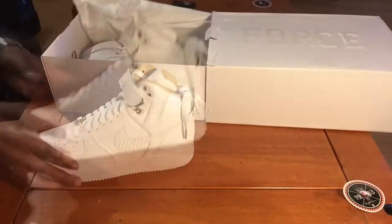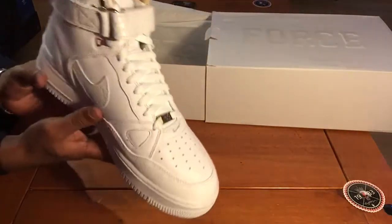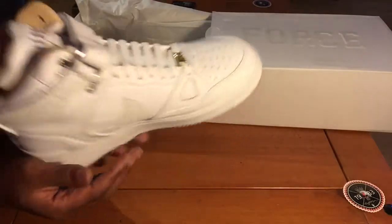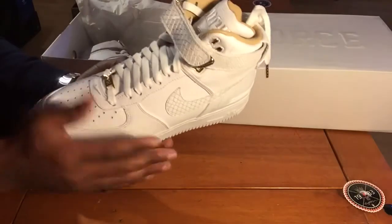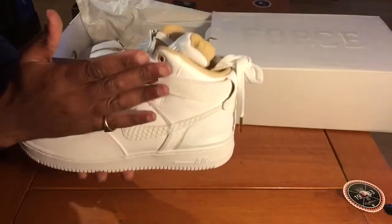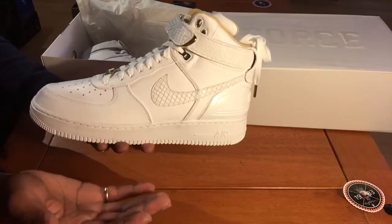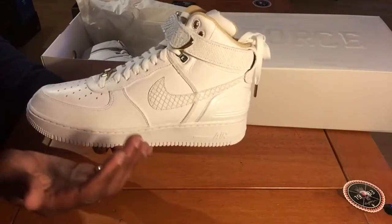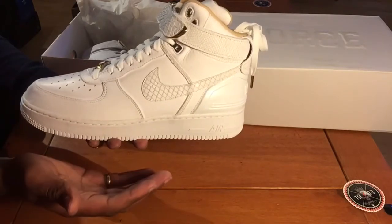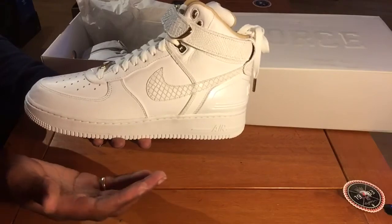Oh yeah baby! I've really been looking forward to getting these. These are the Air Force One — Just On. These are really heavy. I remember being a kid and really wanting a pair of Air Force Ones in a high top, and I couldn't afford it. So I ended up picking up Reebok Classics back then — that was early 90s.